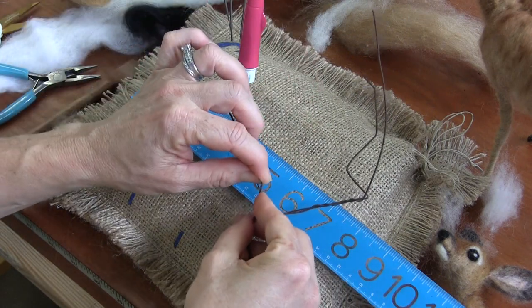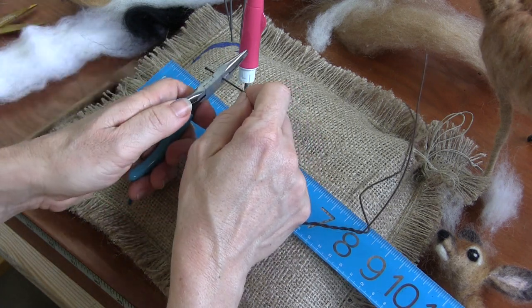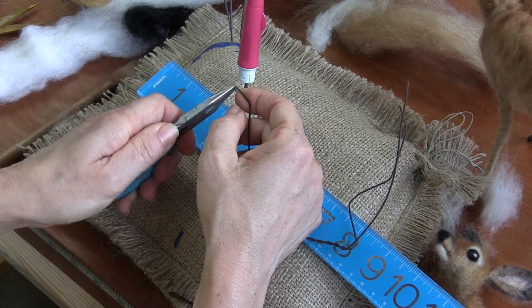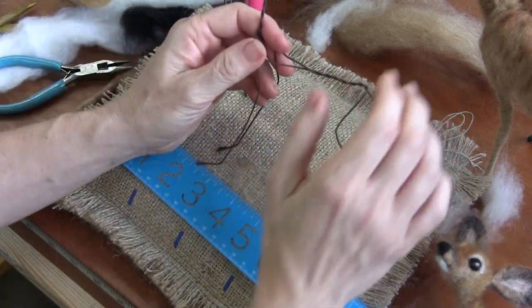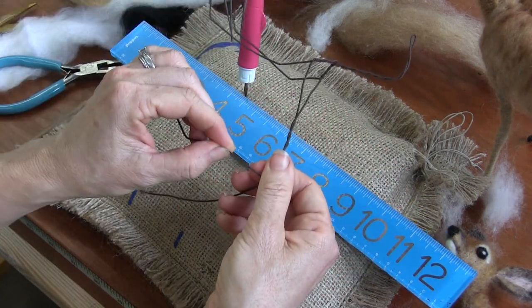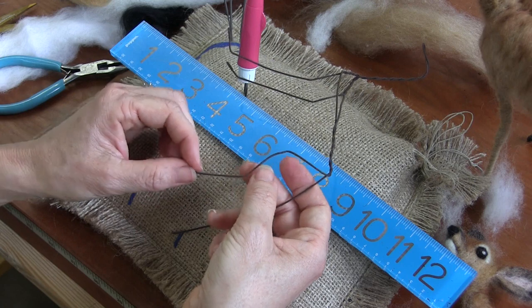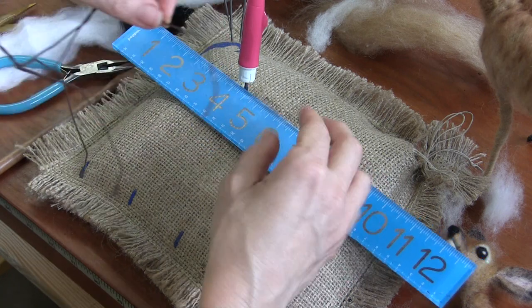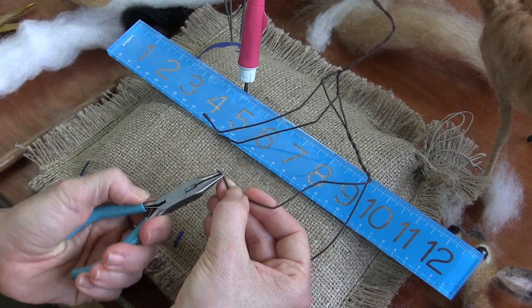So: one inch elbow, two and a half inches to their ankle, cut the extra off, and then three-quarters from the ankle to the end of the foot. And then on the hind legs, it's one inch to the knee, inch and a half to the hock, then about an inch and a quarter to the pastern, and then you're at the end of your wire, so you want to fold that little foot back.